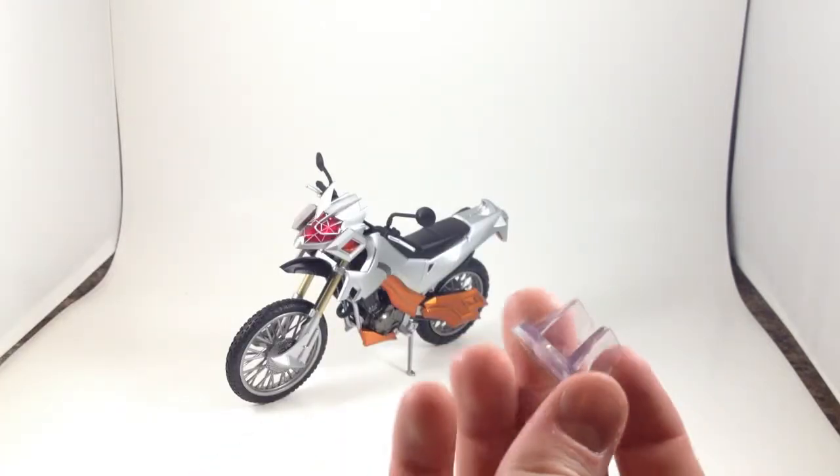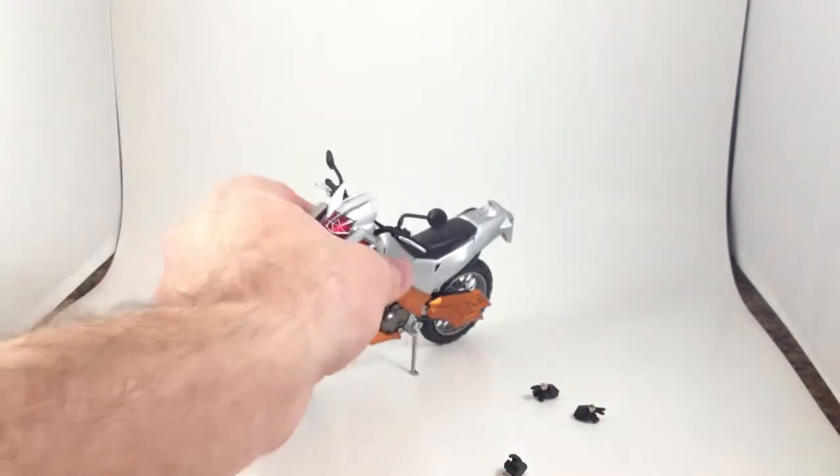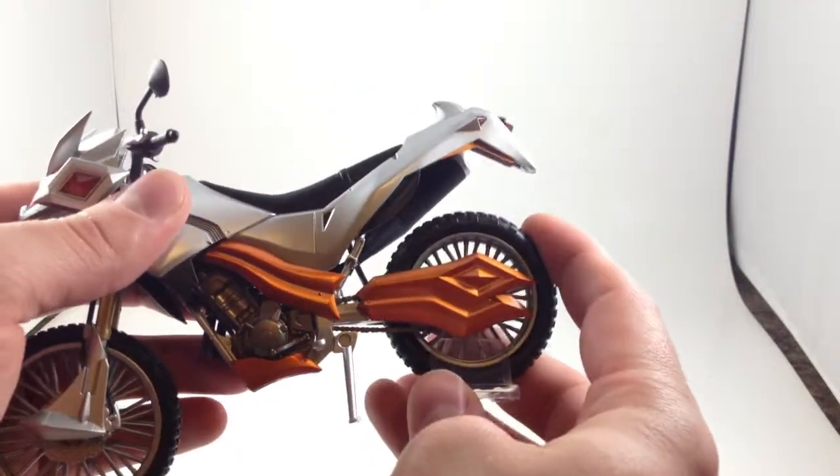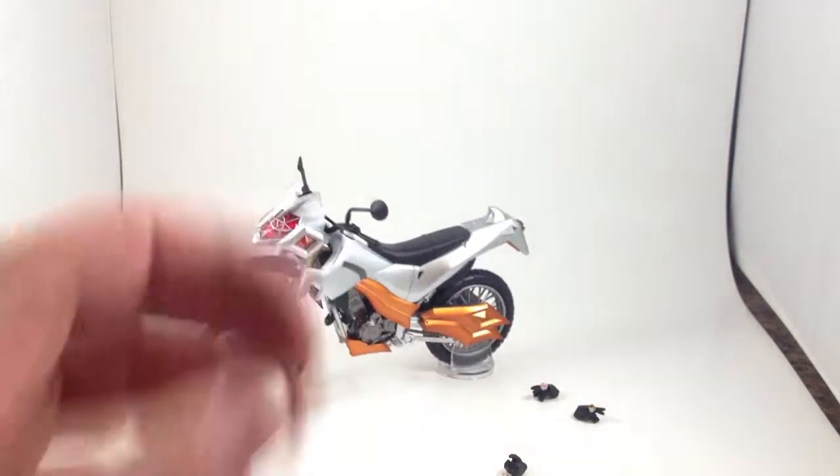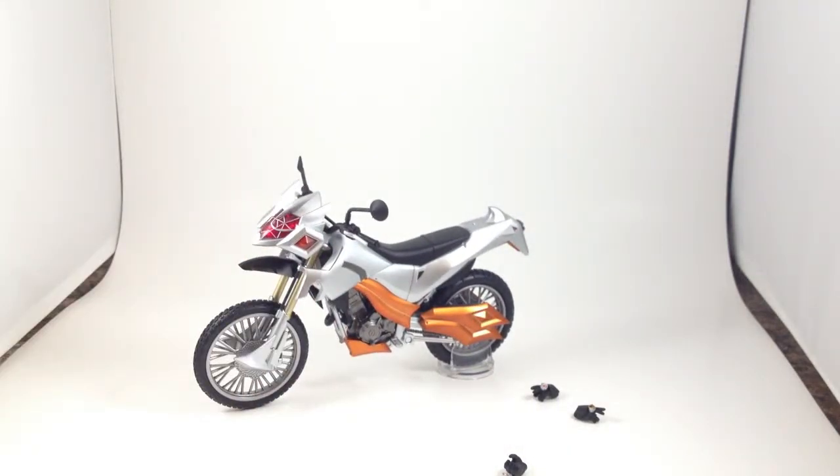It comes with a tiny little plastic stand that you just slide over and it does grab onto the tire really well, so it can stand up with the kickstand up.